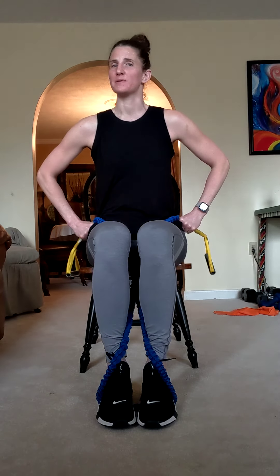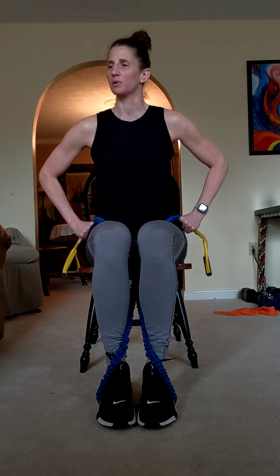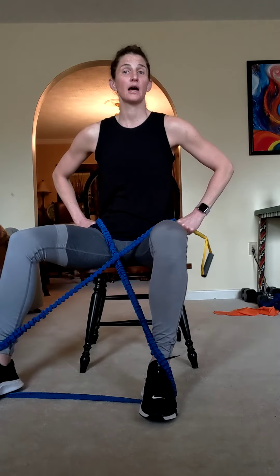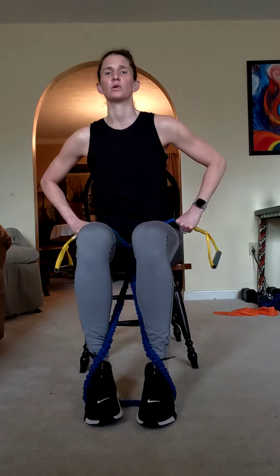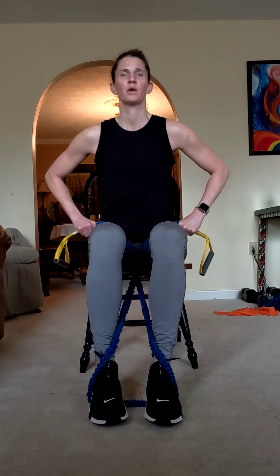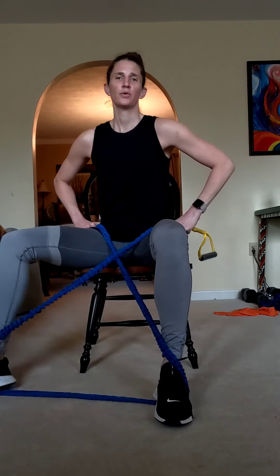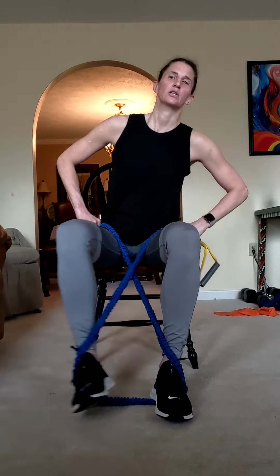The motion we're doing is the same as in warm-up — lateral step-outs. You don't even need the band if you don't have one. Holding the band if using it: step out, back to center, other side. Before you step out, make sure that other foot is holding the band on the floor. Out, center, other side — four more, three, two, and one. Good, relax.